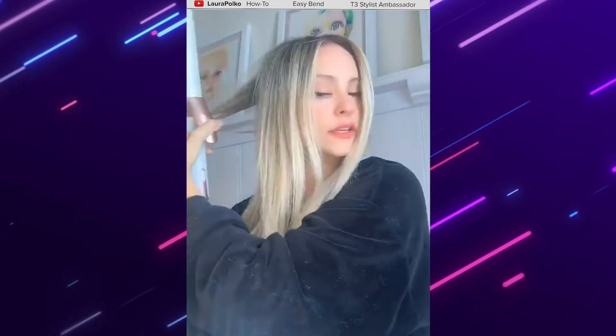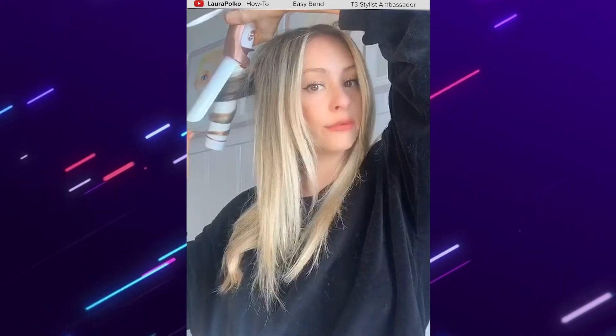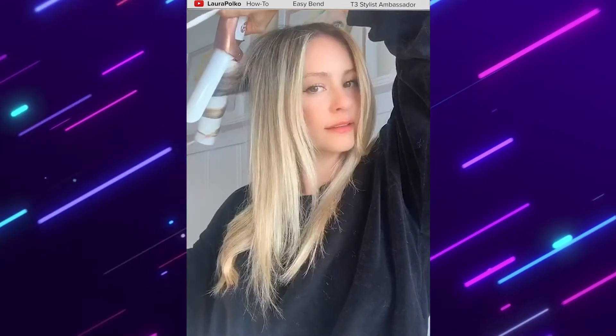Take this section on top, do the same thing — just wrap it around. I have my heat setting at A3 because my hair is color treated and pretty fine. I don't have a ton of it and I don't need that much heat, just a little bit.